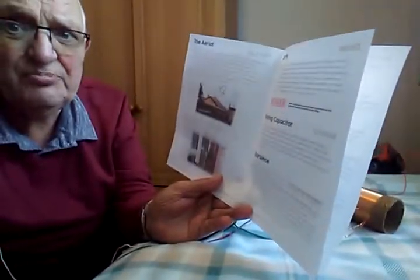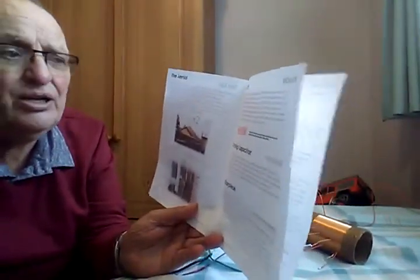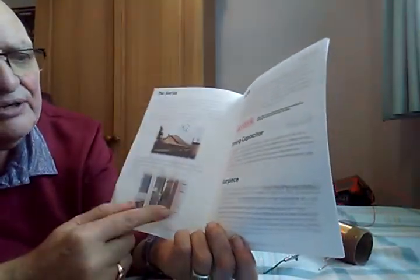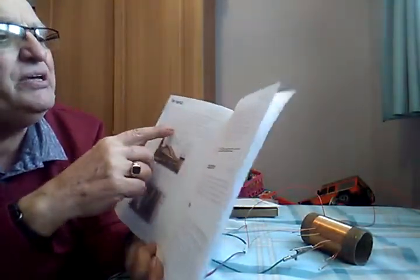In the instructions it shows you a picture of where to put your aerial — along the fence, out in the open. It shows you where to put your aerial and how to bring it down into the house. It tells you all about earthing, the aerial earth, earpiece, resistor, diode, crocodile clips, multi-tester, coils and aerials — it's very comprehensive and very good.